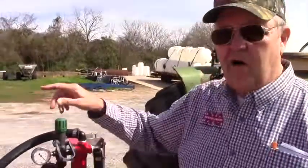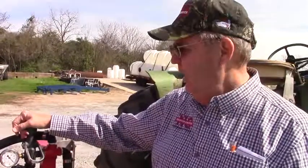The third thing you need to check is the strainer. It's got to be a certain size, which is a 16 mesh. Always make sure that it's clear and operating cleanly.